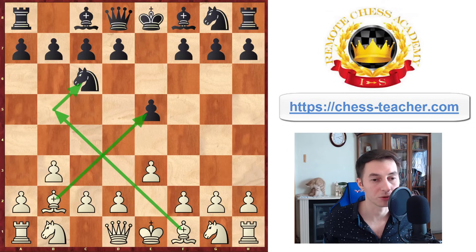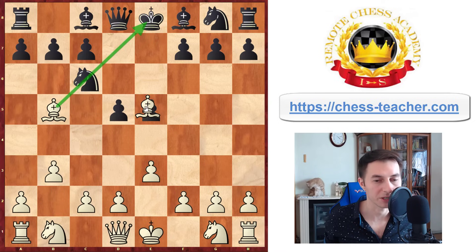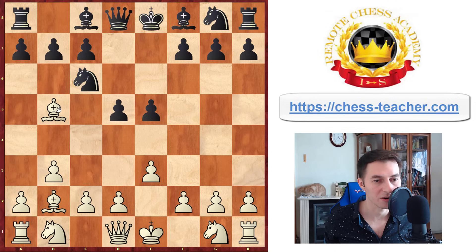Black will play pawn to d5 — very natural, just occupying the center — and now you play bishop to b5. Because this knight is pinned, you're creating a threat of bishop takes e5, and Black cannot recapture since the knight is pinned. Actually a lot of your opponents will miss this pin and will do something like pawn to a6 or bishop to d7, which doesn't make any sense, because you're going to simply trade on c6 and then win the pawn on e5.